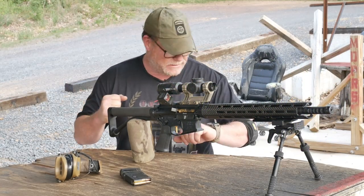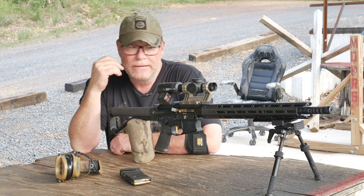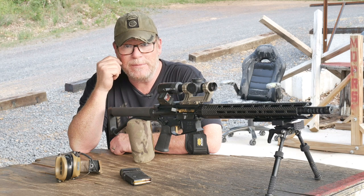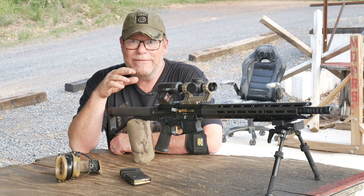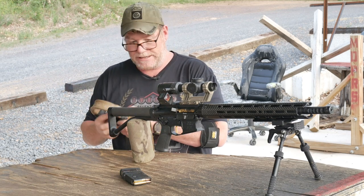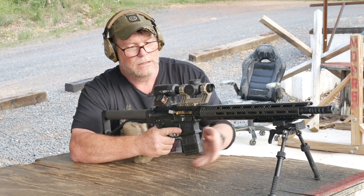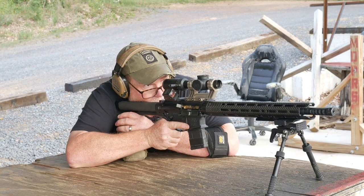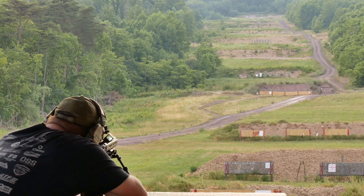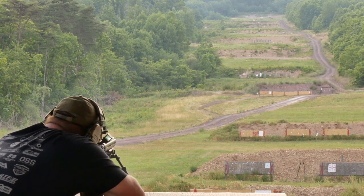All right guys, here we are sitting out at the long range at Mifflin County Sportsman's Association. The idea here — I know we've got a little bit of wind, not too much, but it's swirly up on top of the hill, going in and out and all over the place. What I wanted to do was shoot out further than 300 yards — I know a couple of people made comments about that. I didn't have enough time to get cameras up there, so I'm going to put some hearing protection on and turn this thing on. The first target I want to shoot at — they've got some little ones out there at the 200. Those are like six inches, maybe a little smaller.